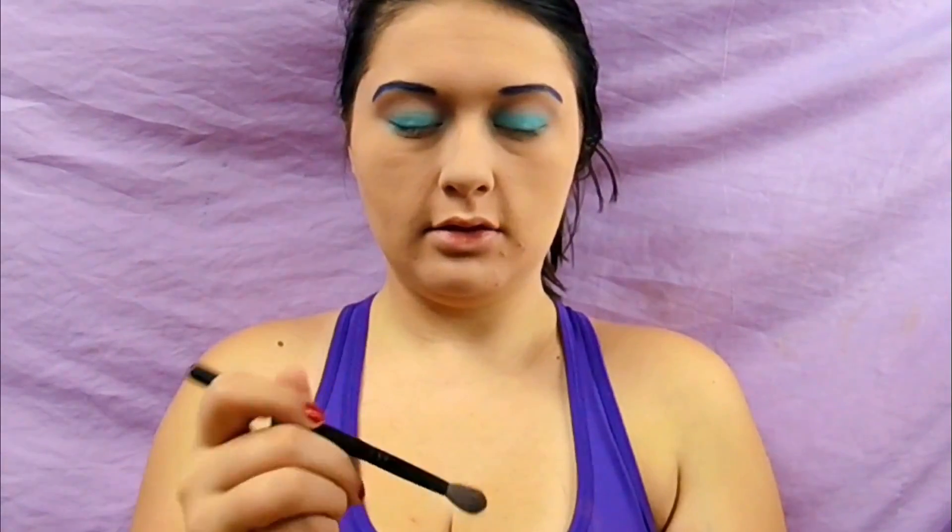This is the Laminae frosty white pigment on a fluffy brush. I'm taking a really tiny amount and we're going to buff this onto the brow bone.